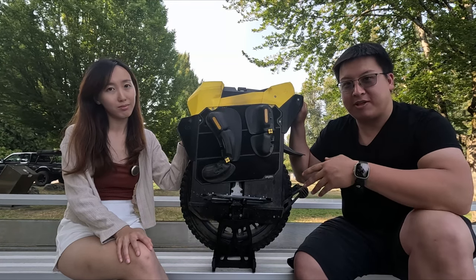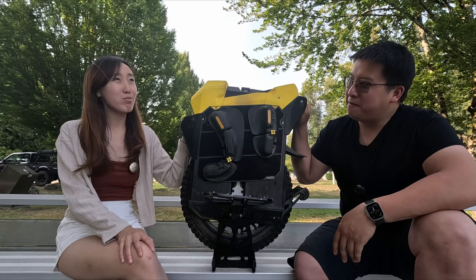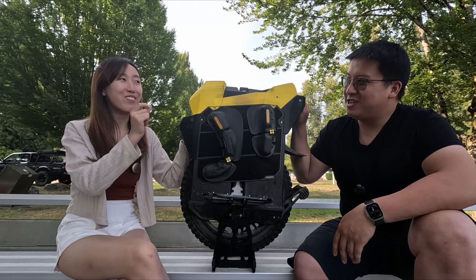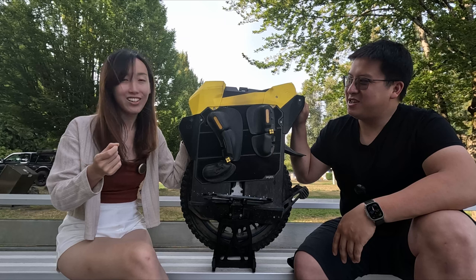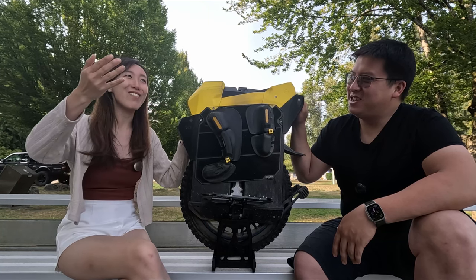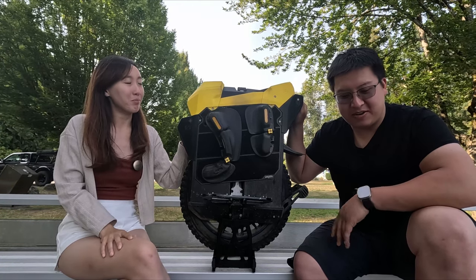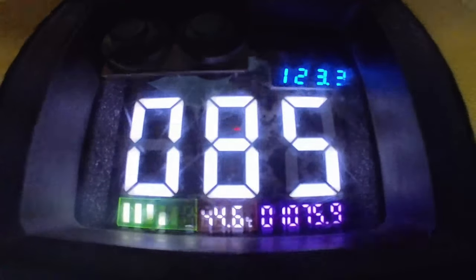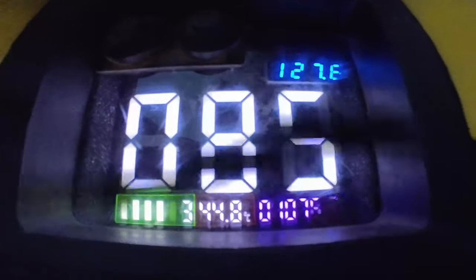Christine's top speed on the EX30 was 70 km/h. She said she was so comfortable and confident riding it that she didn't notice until she looked down. She pulled back right away, and thinks she could go a little faster if she wasn't watching. The wheel makes it very effortless to reach high speed. The first beeps come in around 86–87 km/h at the 80% power threshold — that's when I pull back, as I'm not one to ride the beeps.